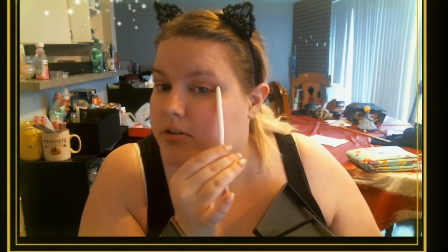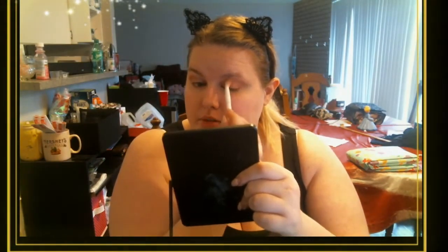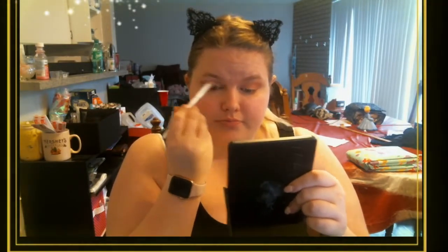One of the main reasons I say to stick in your crease is because even though I'm blending, I've got a nice soft line but there's still space between the color and my eyebrow. If you start too high up you're going to blend right into your eyebrow, and that's not something anybody wants to do.